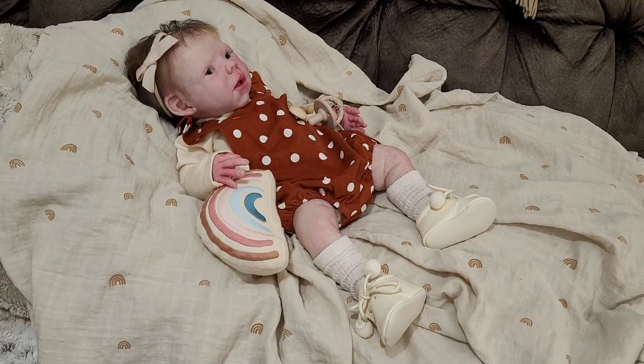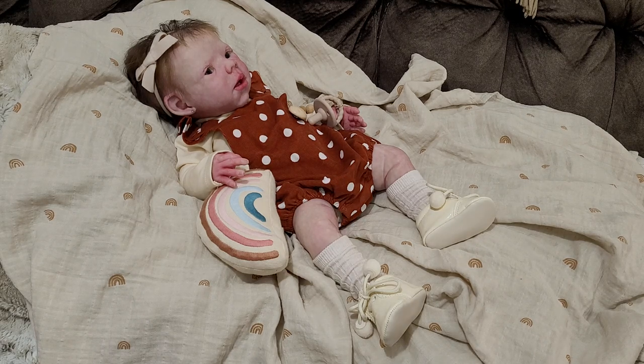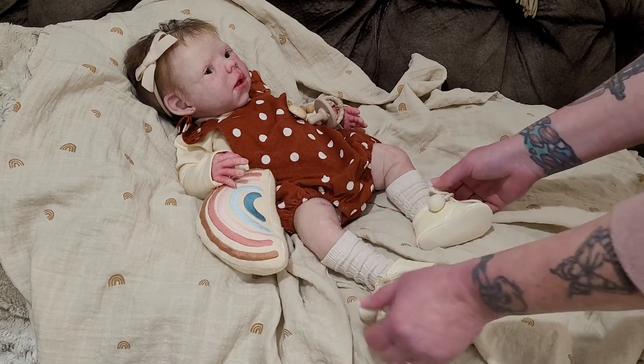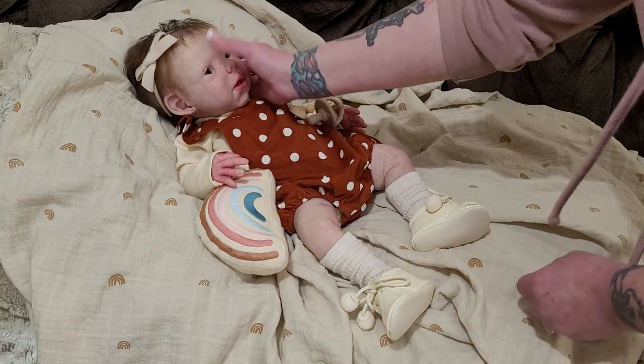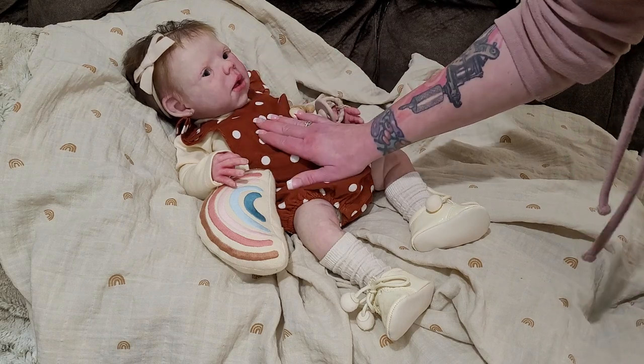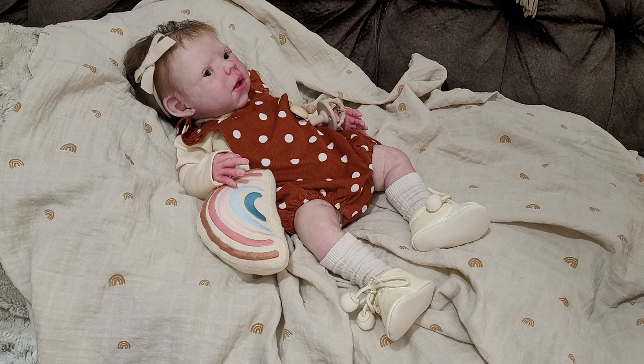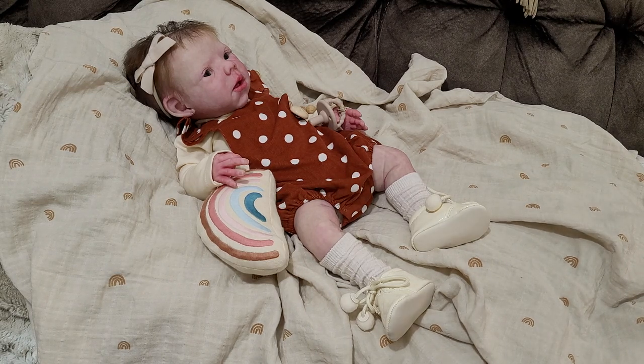Hi everybody, Tashi here from Pixie Mommy's Reborns. Welcome back to my channel, and to everybody new, hello and welcome! Happy Friday. I have Bindi here — to those of you who are new, I'll introduce this sweet girl. Bindi is a full-bodied silicone; she is the Willow Awake sculpt by Claire Taylor Dolls.